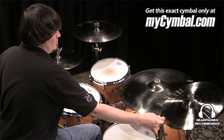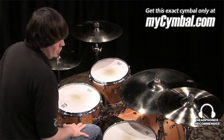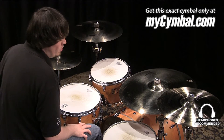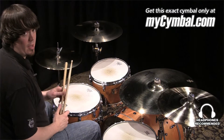I'm Ben White and this is a Zildjian 16 inch A-Custom Rezo Crash. The Rezo Crash has a little bit more volume, a little bit more cut than the regular A-Custom Crash, and you can get this exact Rezo Crash only at mysymbol.com.